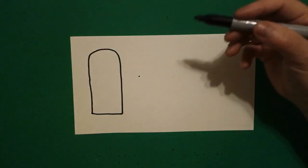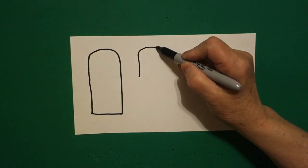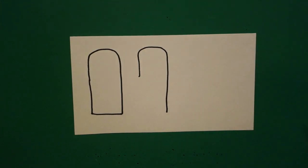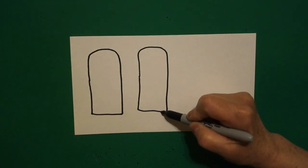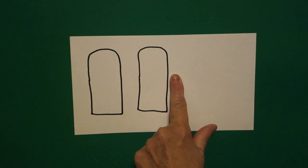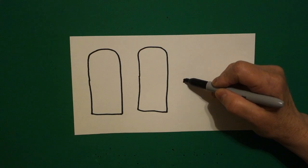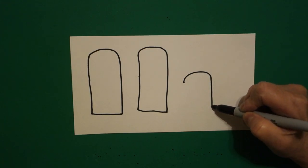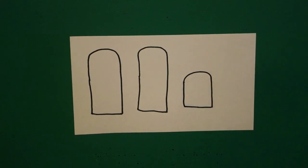I take one finger, put a dot. I'm going to draw a straight line up, curve line over, straight line down, come back to the dot, straight line down, straight line over, connect. Take one finger, put a dot. On this one I'm going to draw a curve line over, straight line down, straight line over, straight line up, connect.